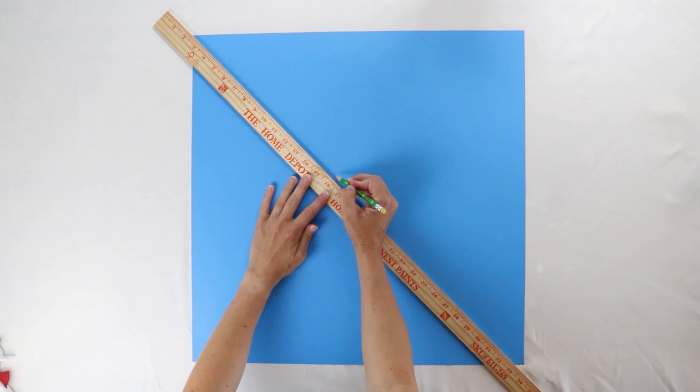Now that we've got everything marked off, we're just going to cut those lines right up to the marks that we made, so that our pinwheel still stays attached in the center.